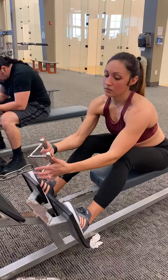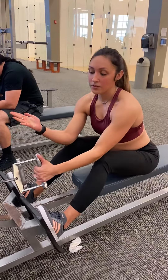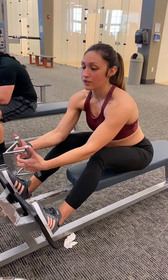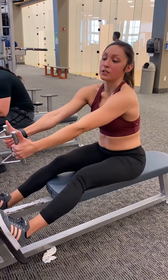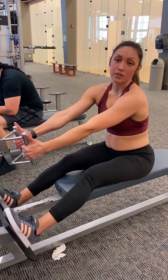Grip the machine and if you are female, I do recommend getting some gloves to help prevent calluses. Your legs are going to be slightly bent, and you're going to allow your shoulders to stretch forward — you're lengthening the muscle as much as possible. With back movements, you want to pretend your hands are hooks, not that your thumbs are gripping.